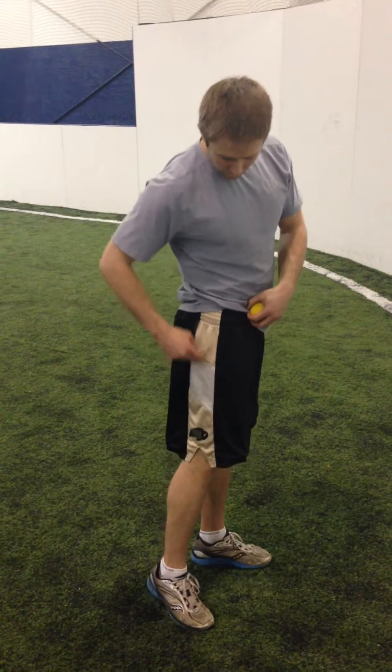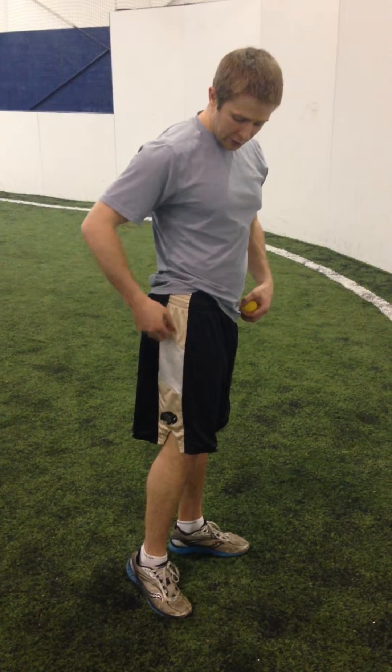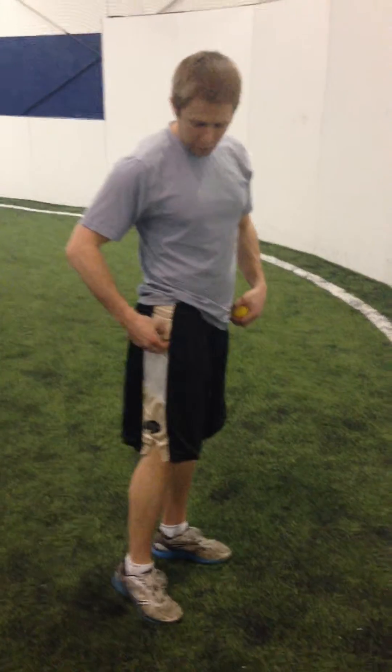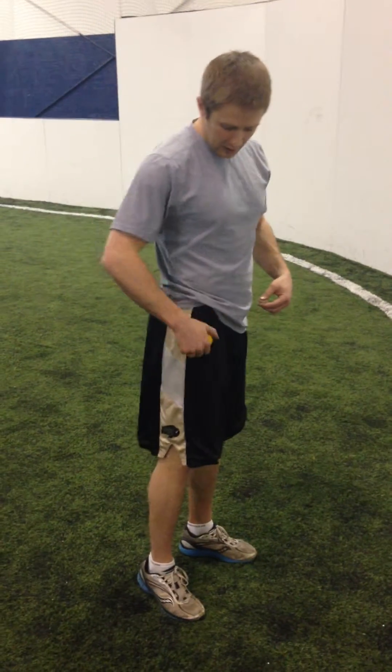The key thing is we want to avoid going over the bony prominence here — you'll feel it on the side of your hip. This is your greater trochanter of your femur. We don't want to roll right over that as it's going to be very uncomfortable. So we'll stay above it here and we'll go behind it and up here.